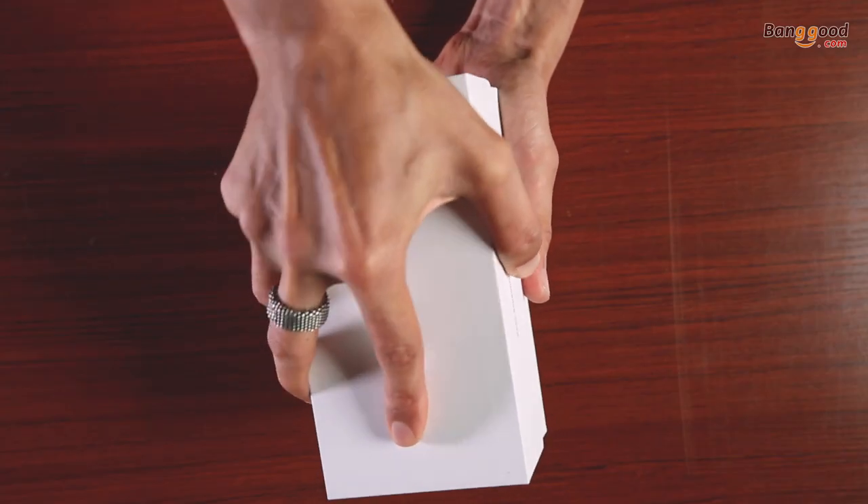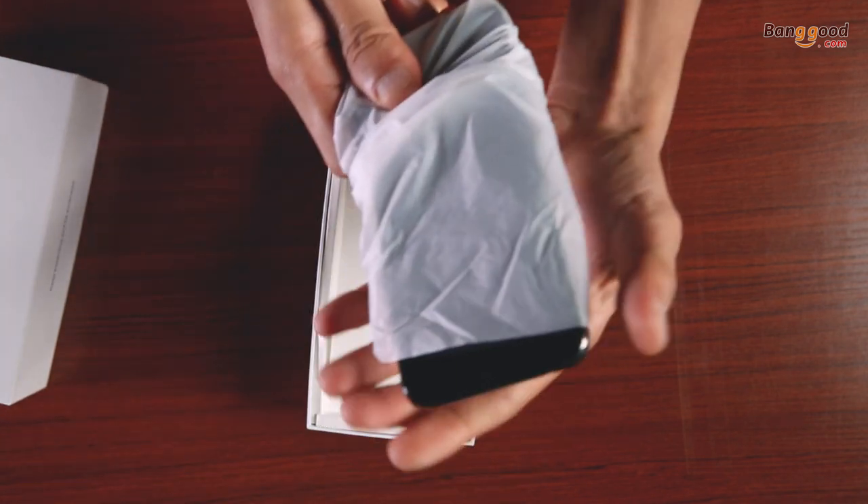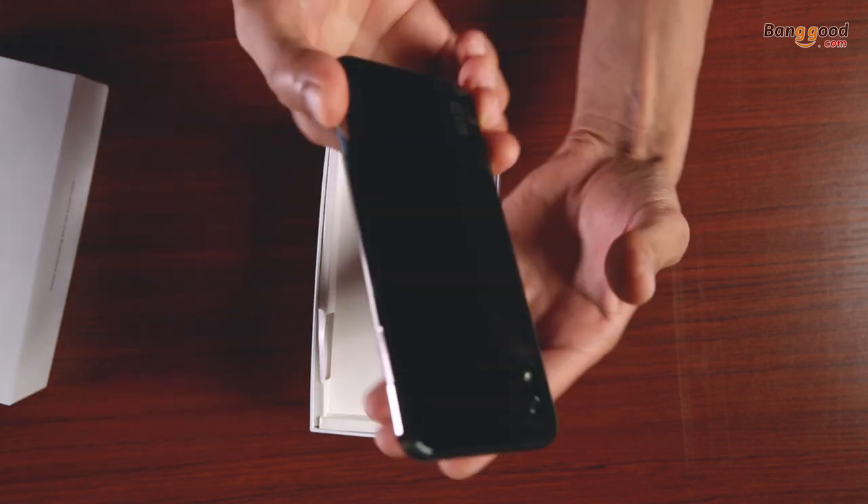Let's get started with the unboxing. If you open the box, here we see the decent looking shade of black mirror smartphone itself.